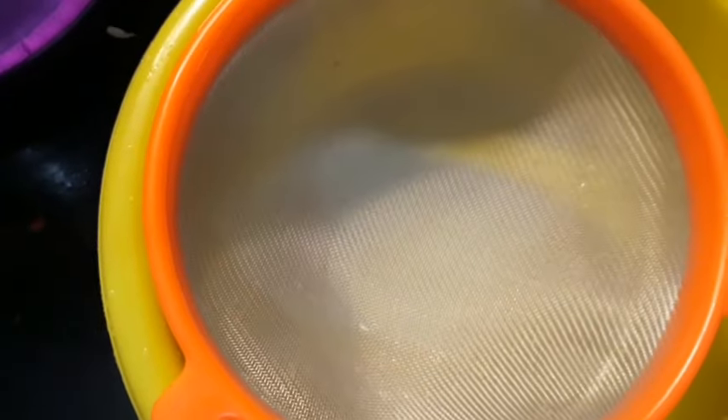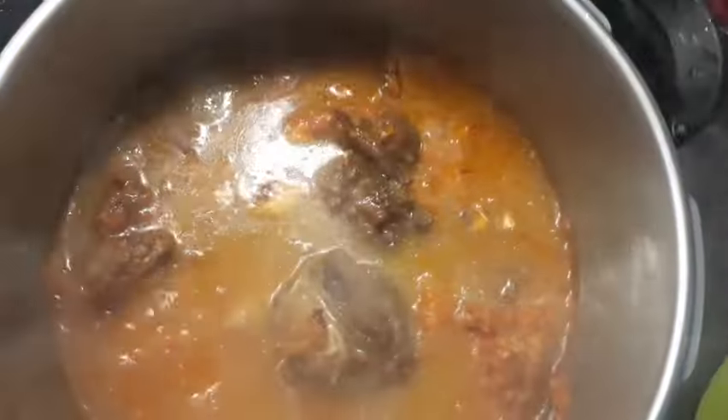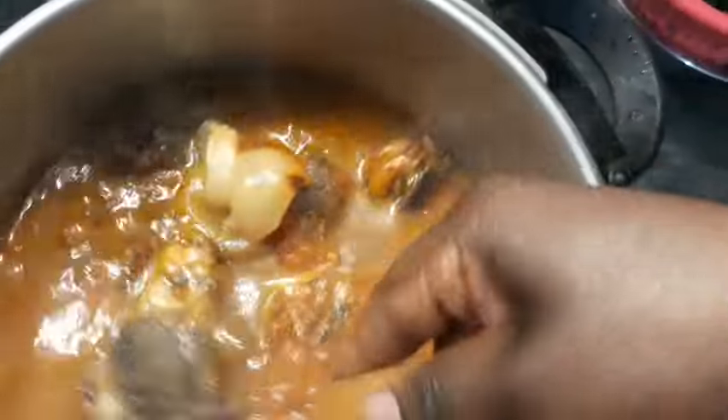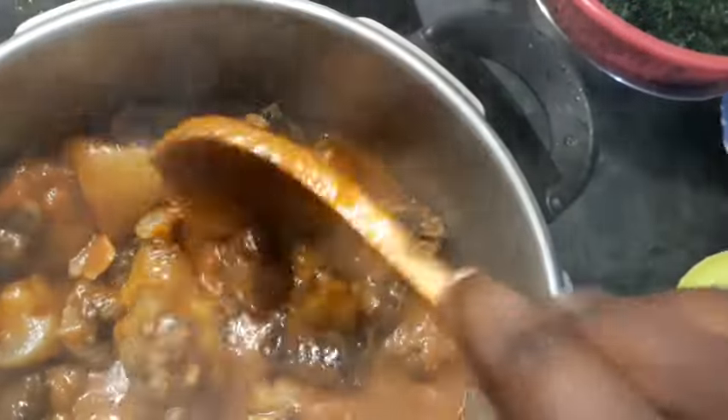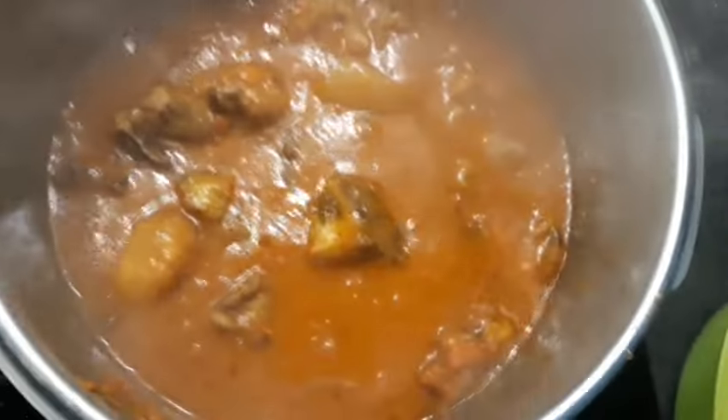Let's remember the water we used to boil our meat — we are going to strain it to remove all the impurities. Here is the clean water. Right now we are going to add that meat stock water to the pot, then leave it for about five minutes.